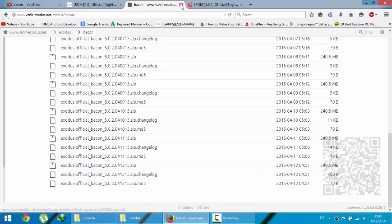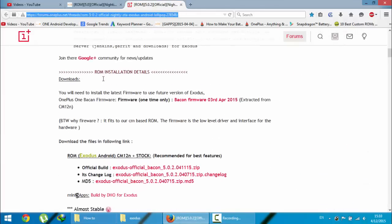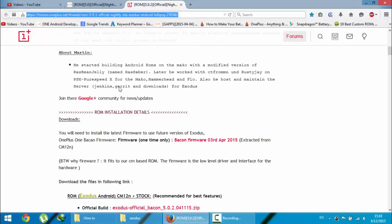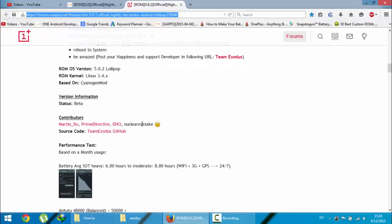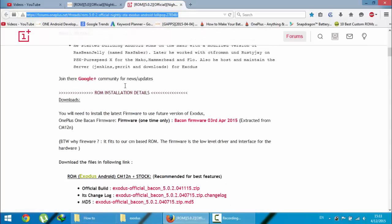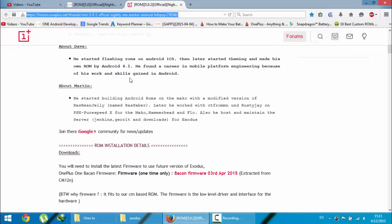This is the changelog and this is the MD5. You just need to download the ROM zip file itself. If you go to the other link you can find many more options, including where you need to download GApps. I'm going to give the GApps link in the video description below.